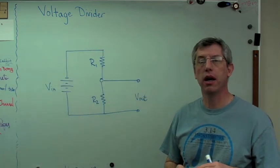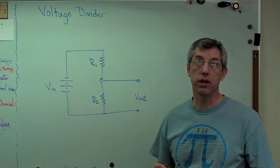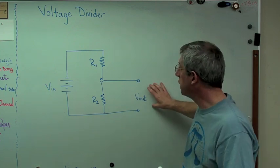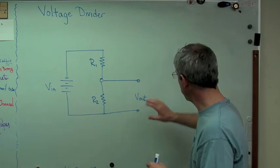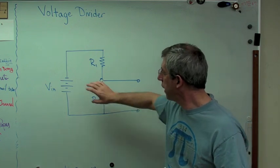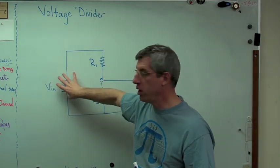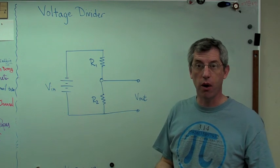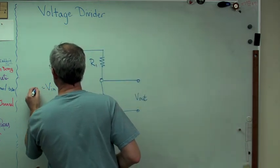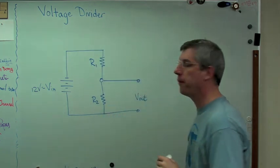There are basically two rules you've got to know to figure out what voltage out is. When I say analyzing a voltage divider, we're trying to figure out what's the output voltage. The idea of a voltage divider is you have an input voltage and you want the output voltage to be lower. So let's say this is 12 volts for this example.